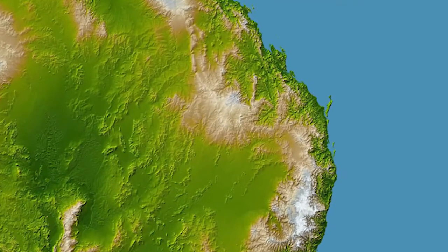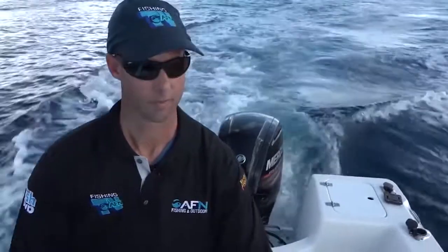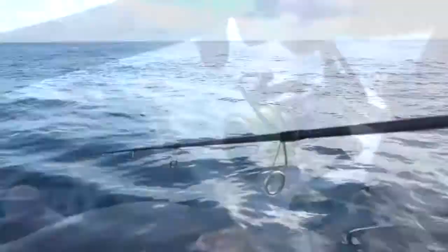Micro jigging may sound small in name, but it's becoming hugely popular, and for very good reason. It's very, very effective north to south, bottom of the water to the top, and one of the more versatile techniques you can get your hands around. And right now, there's a little bit of a challenge being set.